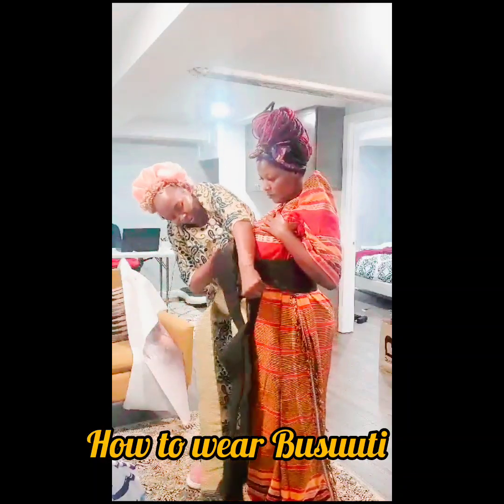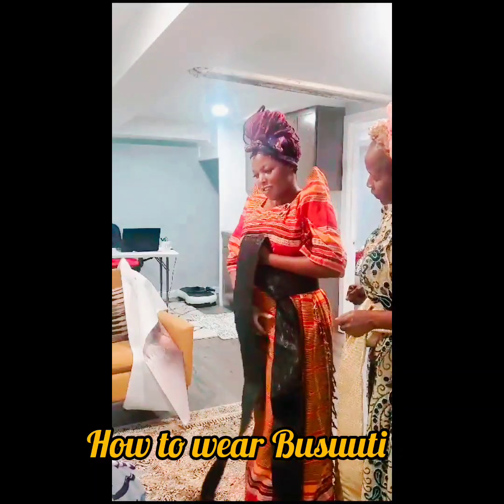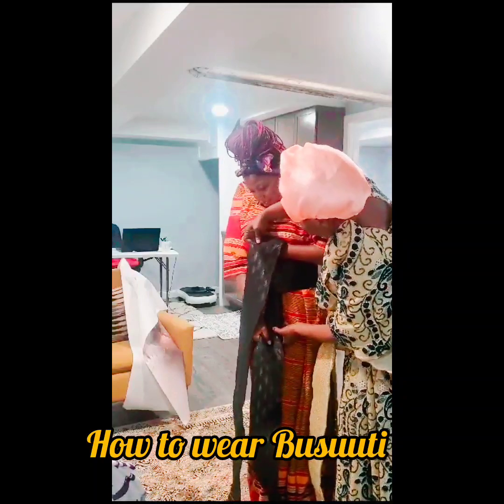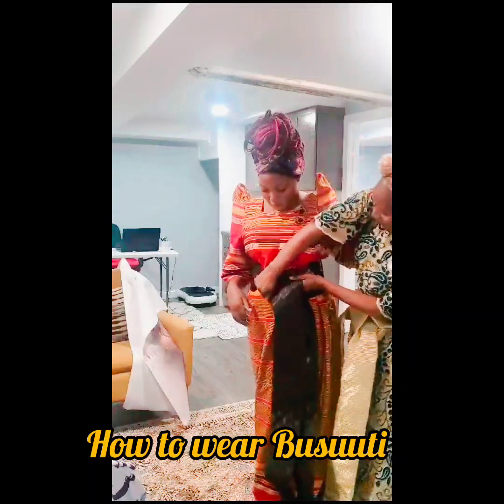Let's make sure it's thin. Make sure it fits right. We pay it enough. Okay, we're going to start fixing this one.